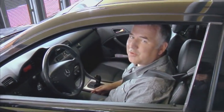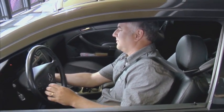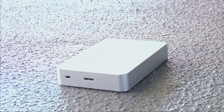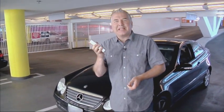For the first test, we're going to see what a few thousand pounds of car does to this drive. Not even a dent.